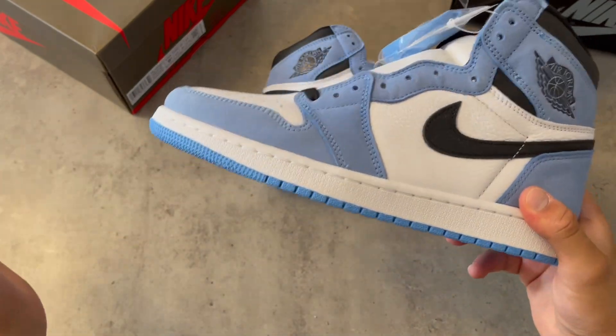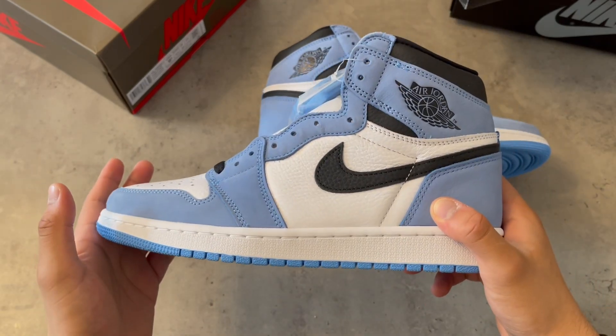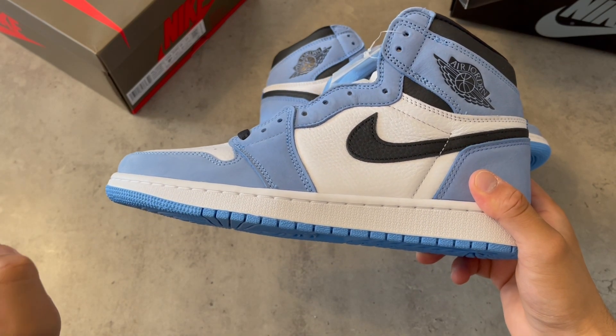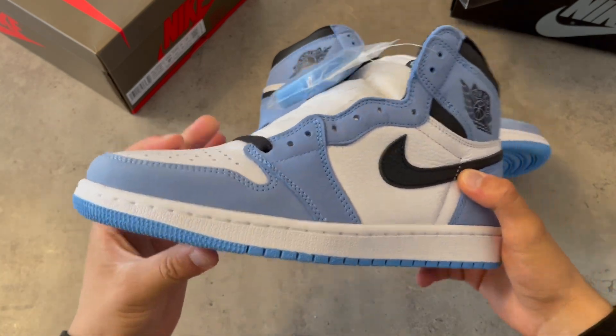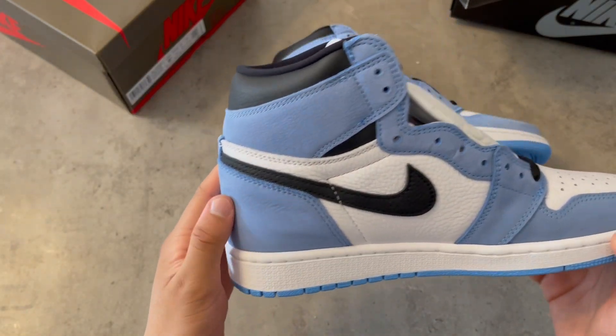What I'm going to do with this shoe is give it away to one of you guys, because I already own two pairs. Comment down below your favorite shoe, share this video, and don't forget to like — likes are so important, guys. Now let's talk about the shoe.